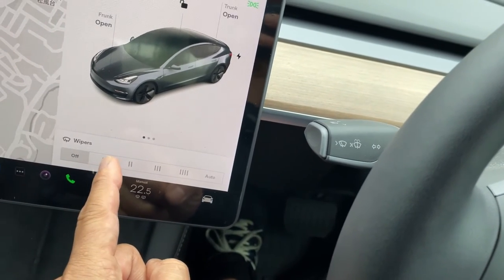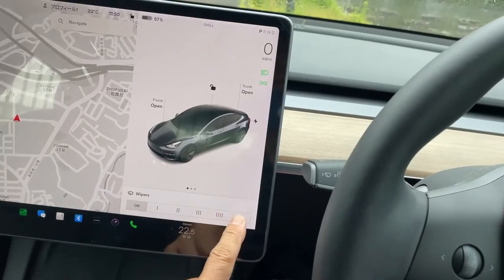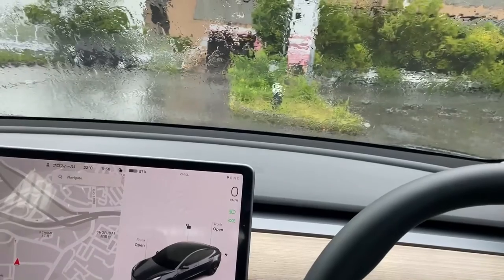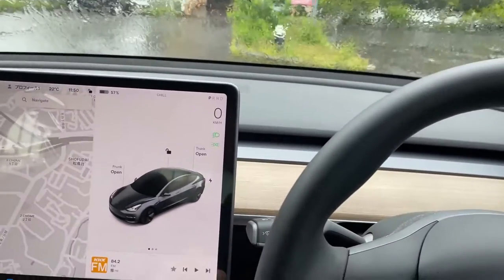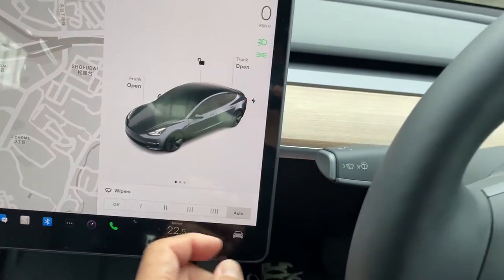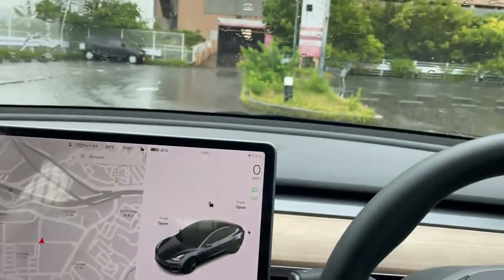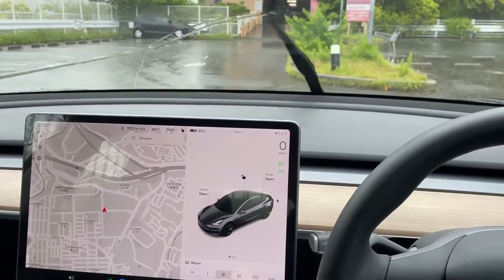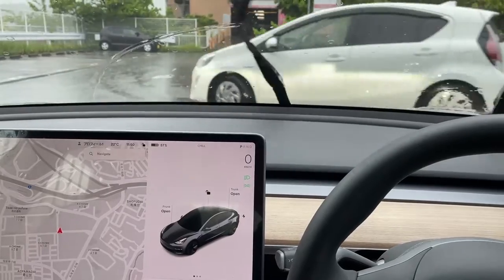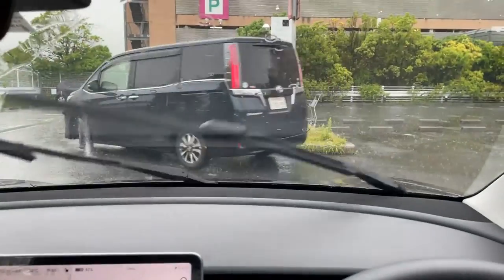It goes off within a few seconds, so press it again. You can set it to auto and the car sensor will sense water or rain. You can also control the speeds — stronger, a bit more stronger, and the strongest speed, depending on you.